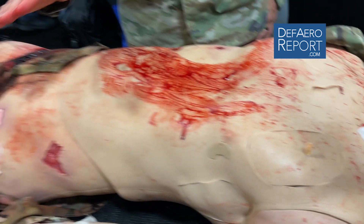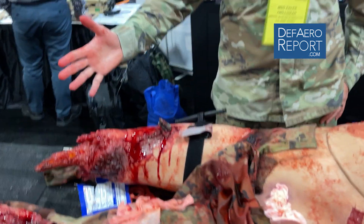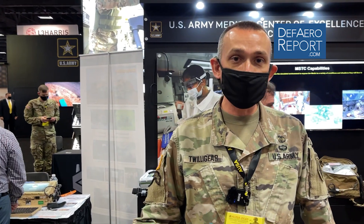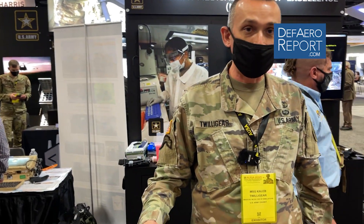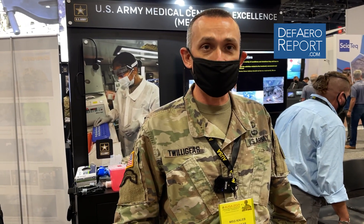Again, this is for medics to incorporate into unit collective training so that units as a whole are able to deal with all these injuries. As rough as this patient is, this patient is survivable, and if the right things are done at the right time, this patient will be back to duty leading PT in 18 months.